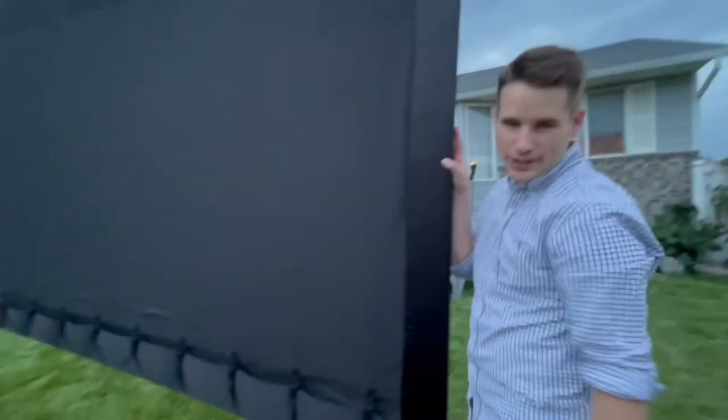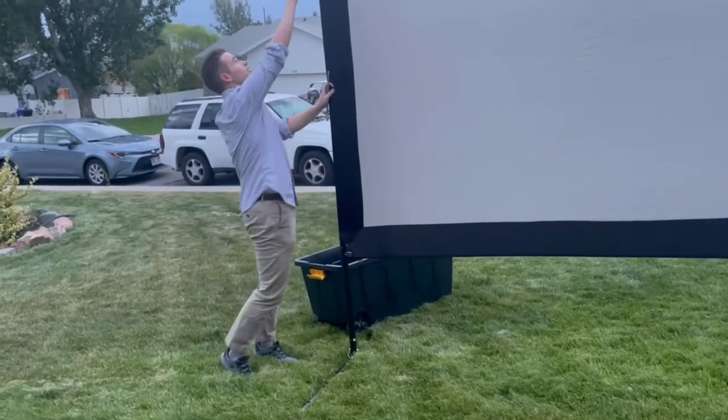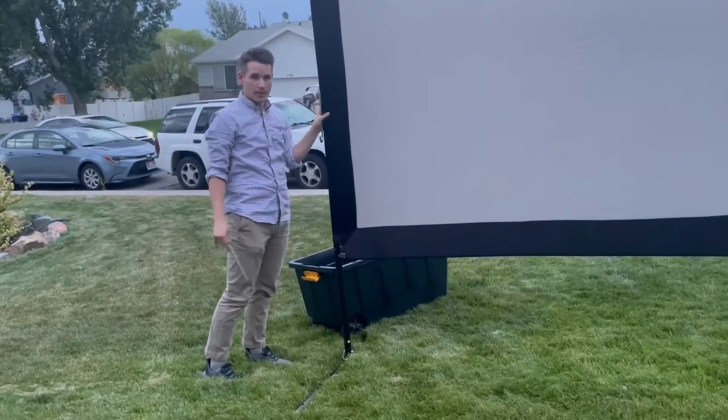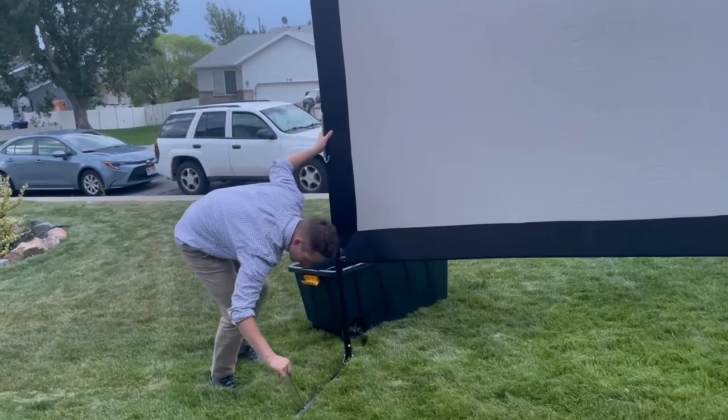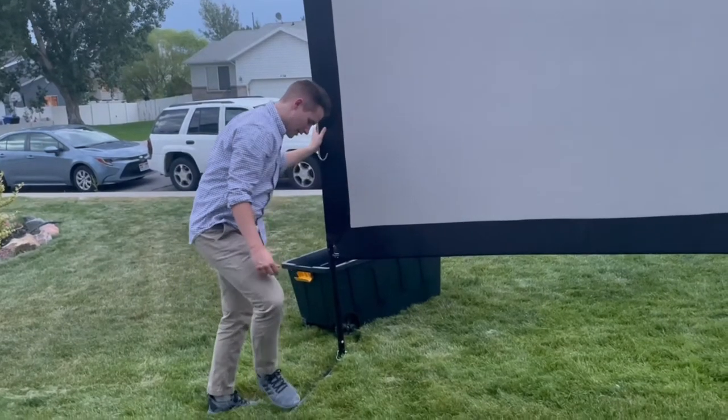Now all that's left is we're gonna stake it down. It's kind of windy tonight, but it's really easy to just put it in sideways. Give it a nice step.